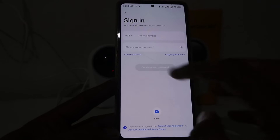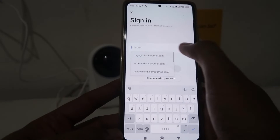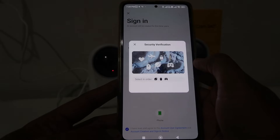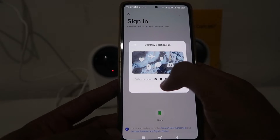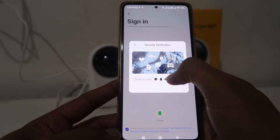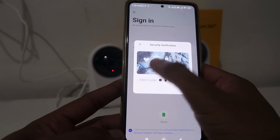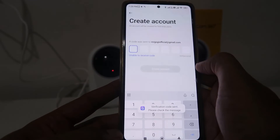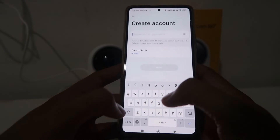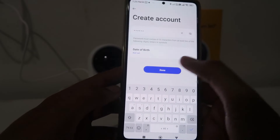Accept the agreement and conditions, then log in. If you don't have an account, click on Create Account — you need an email address. After that, it will ask you about security verification. Select all the items shown and click Verify. Enter the OTP (one-time password) you receive on your email address, then select your date of birth and click Done.